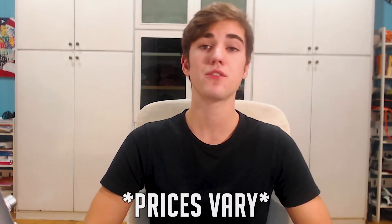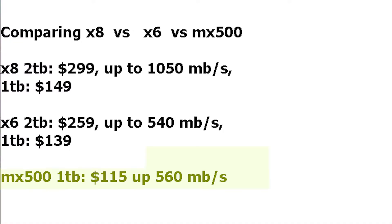If you need that extra speed and power, I highly suggest investing the extra $20 to get the X8. Now, if you need a fixed SSD, I actually recommend getting one made for that purpose. For example, the MX500 is around $115 for the 1TB version and can go up to 560 MB per second — slightly faster than the X6, a little cheaper, and it stays fixed inside your computer.